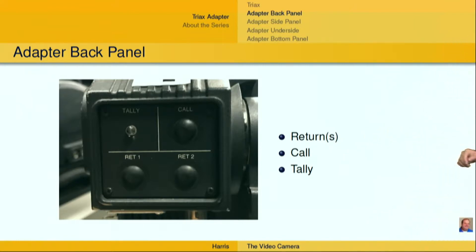It also helps you to see what the other cameras are shooting. So if you are shooting a specific person — a coach, or something like that — and you look in the return and you see that that's currently what's on program, you might want to rethink what you're currently shooting.